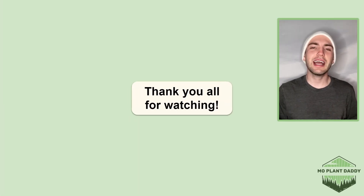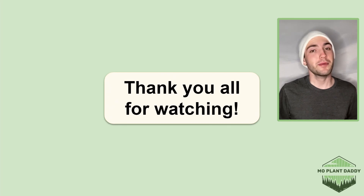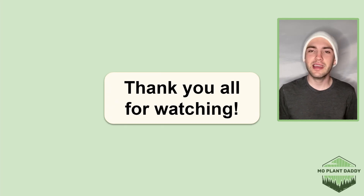Thank you all for watching! I hope that you enjoyed learning about the prickly pear cactus, otherwise known as Opuntia humifusa, with me. If you did, be sure to like and subscribe, and I hope to see you all in my next video.